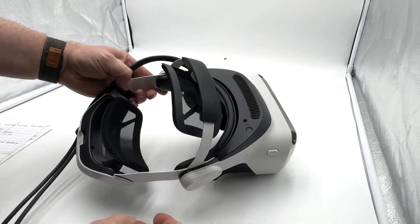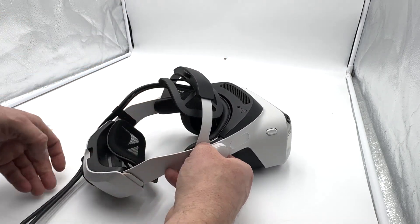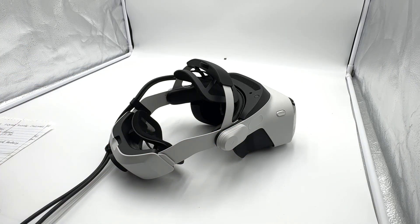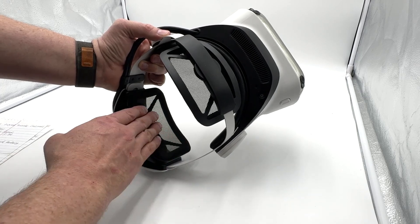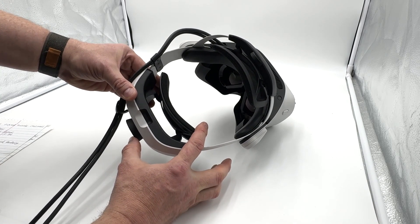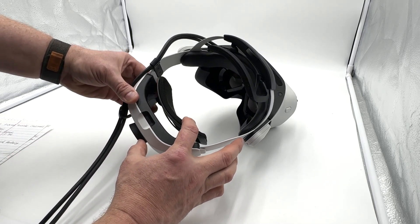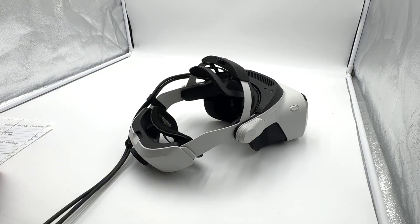Up top, anybody familiar with the Arrow will recognize this mechanism that tightens down on the top of your head, helping support some of the weight rather than just squeezing. One thing I've noticed in a sim rig — whether flight sim or racing sim — because your head contacts that thick section at the back, occasionally if you turn your head side to side while leaning back slightly, the back of the headset hits the back of your seat. Not a deal breaker, but something I've noticed.